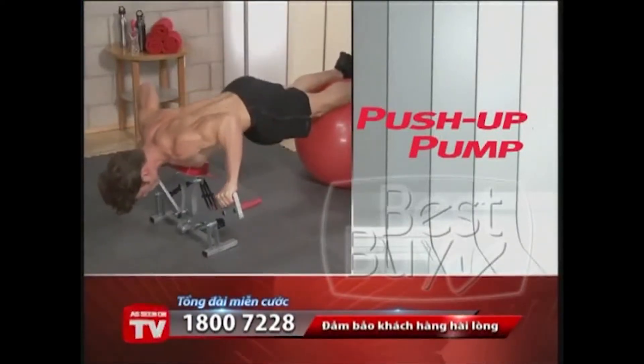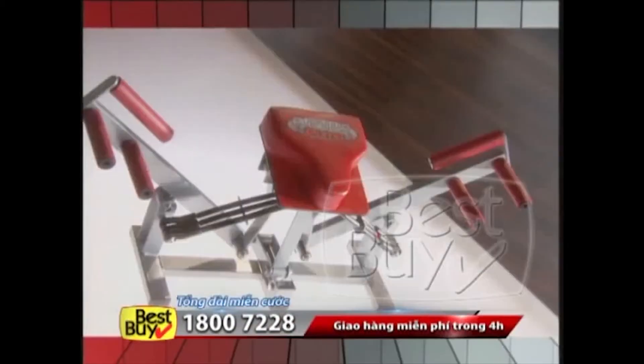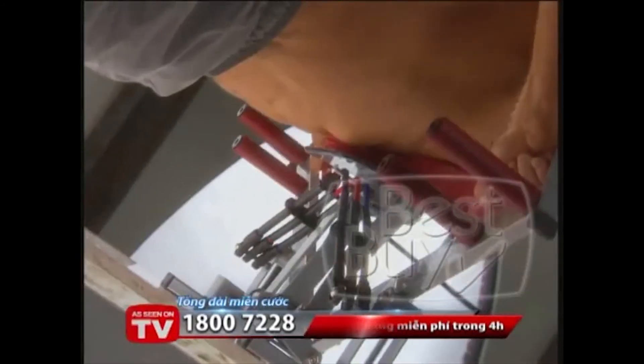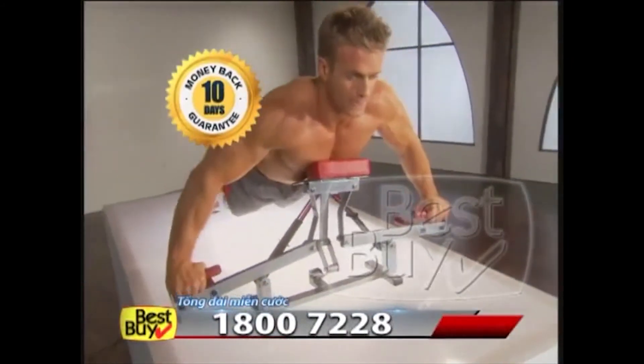It's yours today — when you call right now, you'll also get the Push-Up Pump instructional DVD as our free gift to you. It's filled with quick tips and exercises to get you on your way to a lean, ripped body in no time. Money-back guarantee.